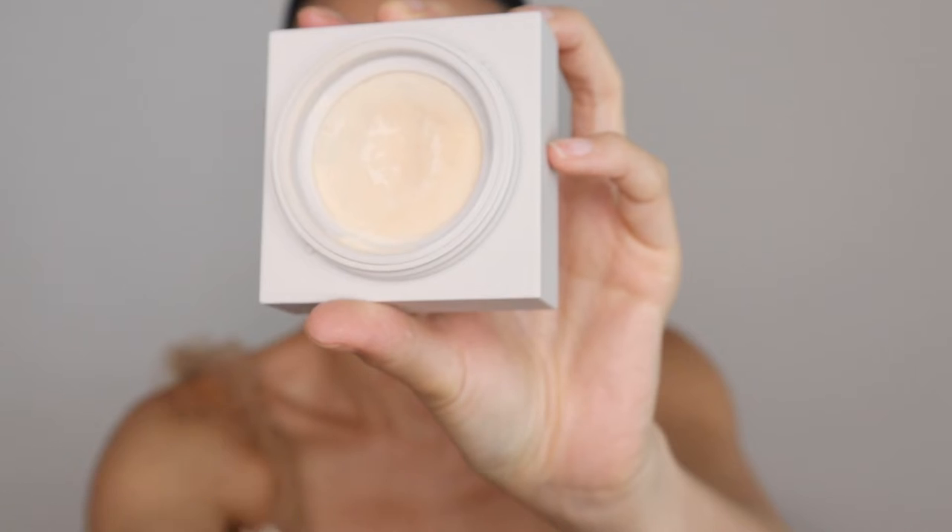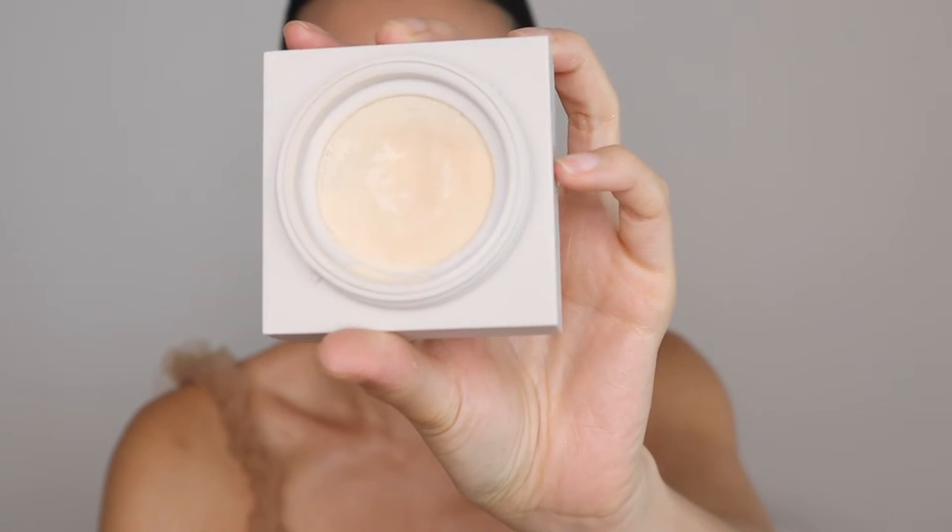You take the top off and there's a little seal right here. Then there is a mesh — the mesh helps so you don't get too much product on whatever applicator you're using. There's still something else to lock it all in, because a lot of the times you put the top on but it's still coming out. Not this one. I do like that packaging, though I can see people losing this part, so I wish it was more attached. I keep the little sticker on it to remind myself not to lose it.